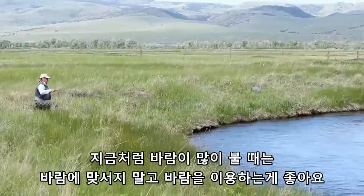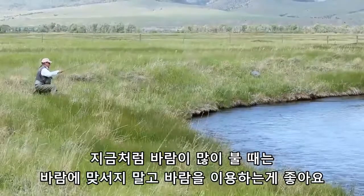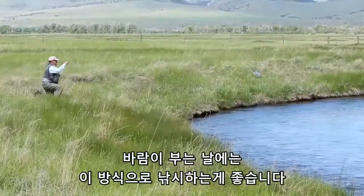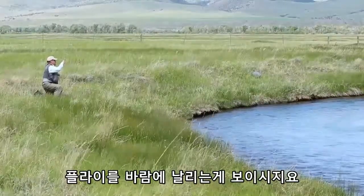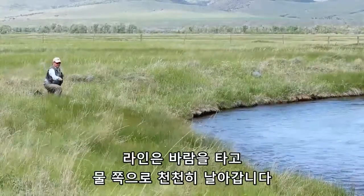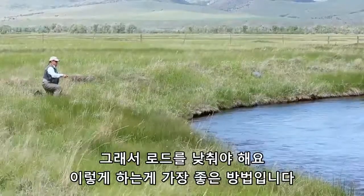When it's very windy like now, you're better off using the wind rather than fighting it — you've always got this choice. Keep the fly on the wind, let the wind load the line, and they go back slowly into the water. Keep the rod low.